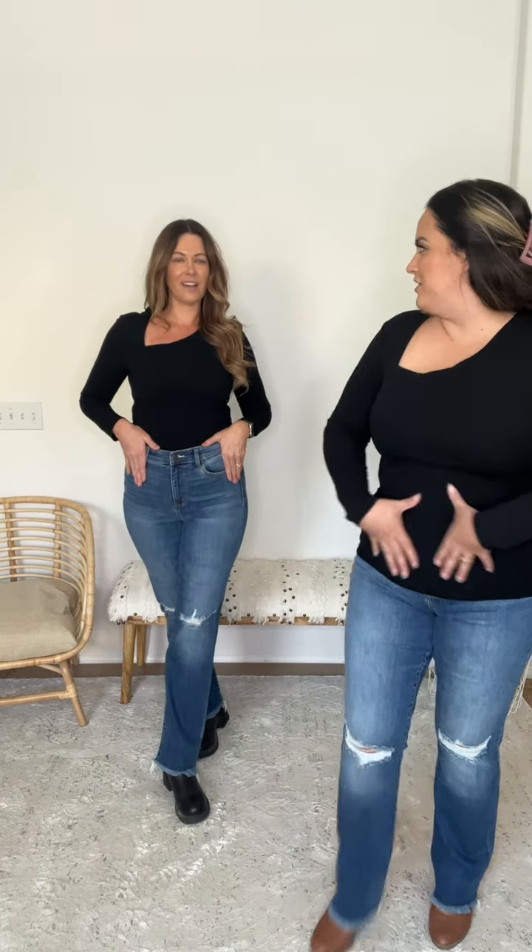My favorite is just this unique asymmetrical neckline — it is the cutest. I love the sleeve, the fitted aspect of it. It kind of does that bodysuit-tucked-in look. It's definitely a must-have. It's not going to roll up either because it's got so much security in the body.